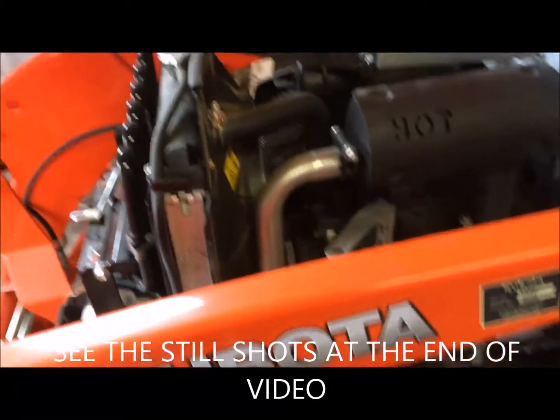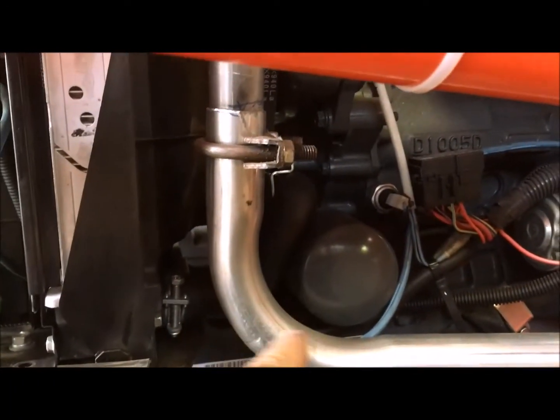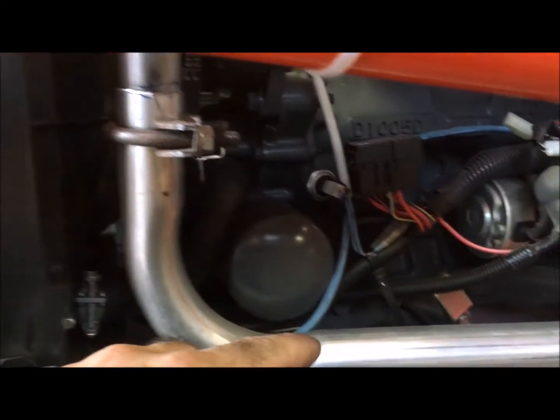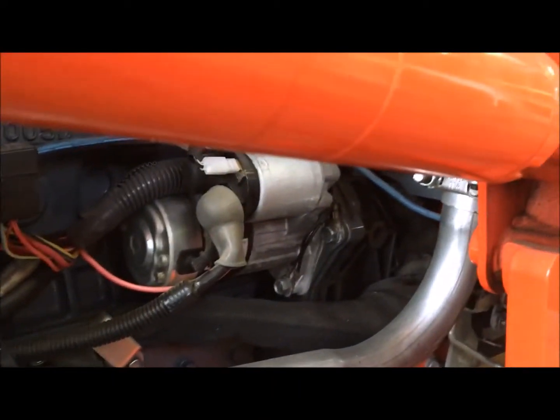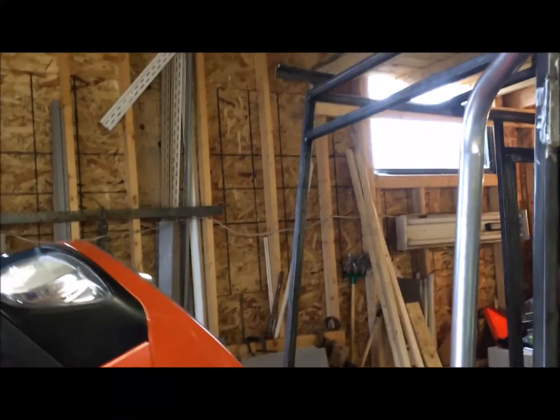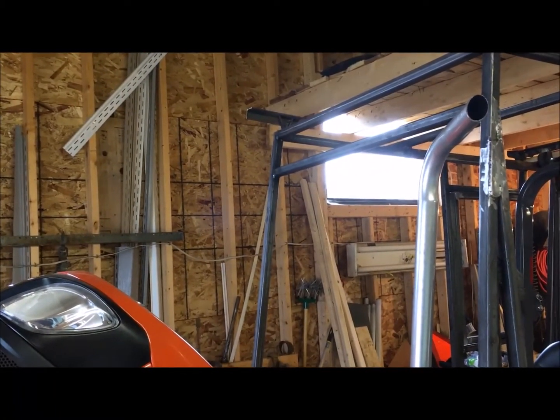So what I did was I extended the exhaust — went to a local shop, had them make me up this pipe here. I cut the pipe off and attached it. It goes down around along the bottom of the tractor, another splice here for the upright, and now it comes out the side like so.